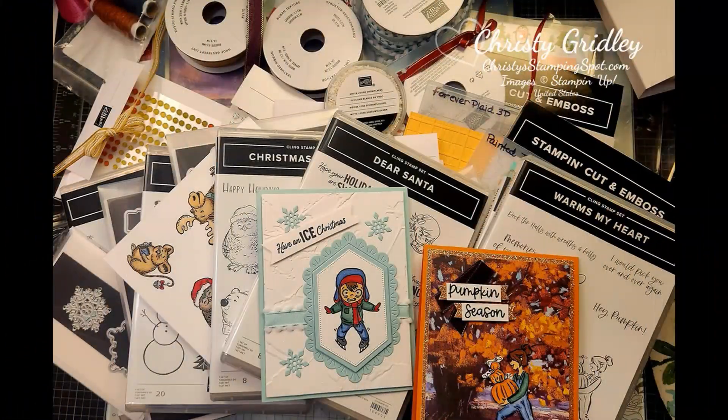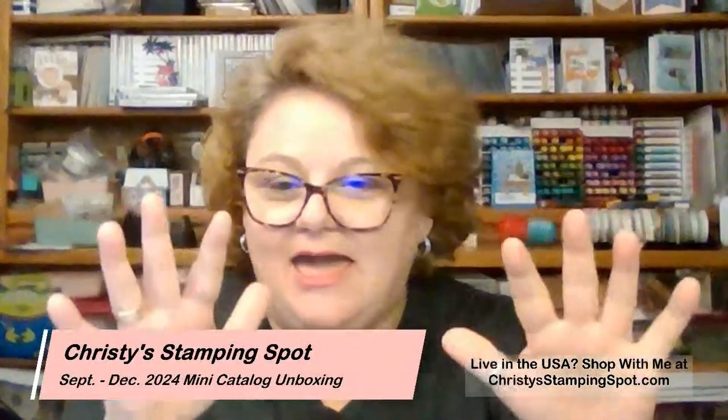Hi! Welcome, welcome. I'm Christy from Christy's Stampin' Spot. I am an independent Stampin' Up! demonstrator here in the United States. I am going to do a quick show and tell of my unboxing of my new September to December mini catalog goodies.